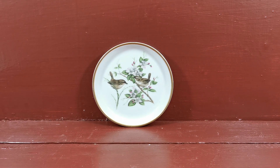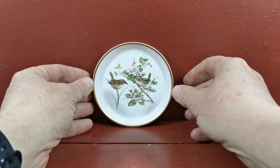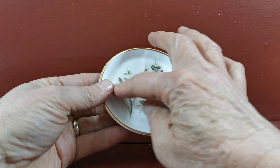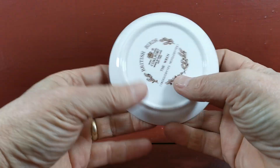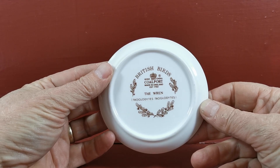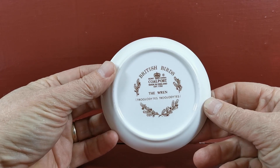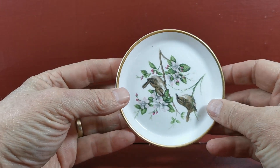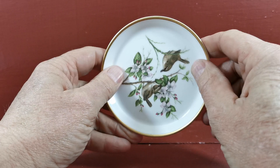Another little pin or butter dish to show you — this one made by Coleport from the British Bird series. This is the wren, a lovely depiction in what looks like apple blossom, with two little wrens on a very flat-surfaced, slightly curved rim plate. Very nicely marked: 'British Birds, Coleport, The Wren' — a very clear mark. That's probably late 20th century, and the bone china is in absolutely fine condition with a gilt rim absolutely as it should be.